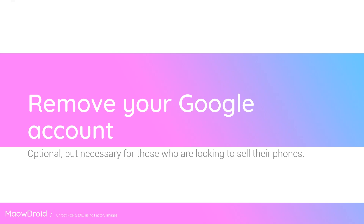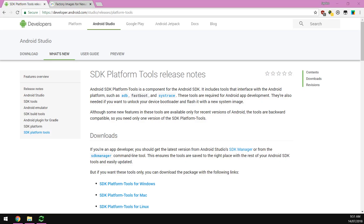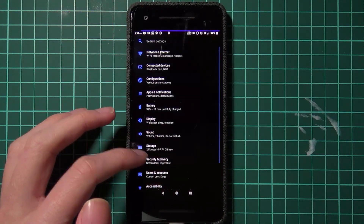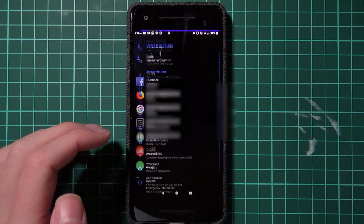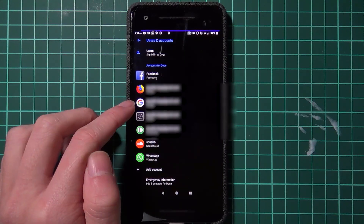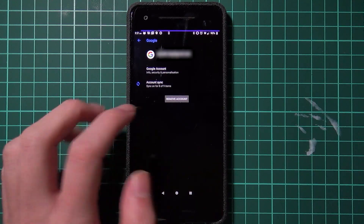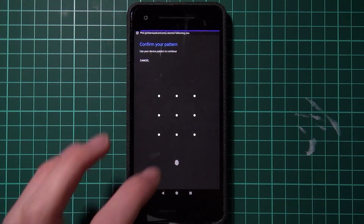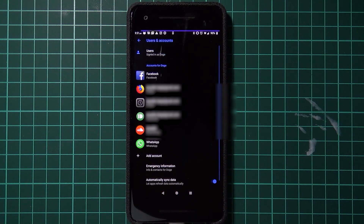Once you've sorted that out, you want to go ahead and remove your Google account. This is only really for people who are selling their devices, just so you don't get your buyer into a pickle with factory reset protection. To do that, go into the Settings, then go to Users and Accounts. Tap on your Google account, tap Remove Account, and confirm. Put in your PIN or fingerprint and your Google account will be removed.